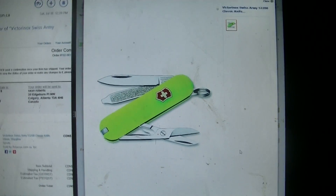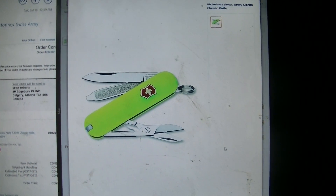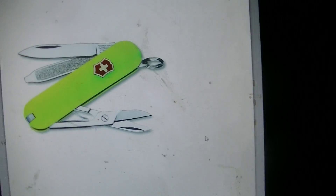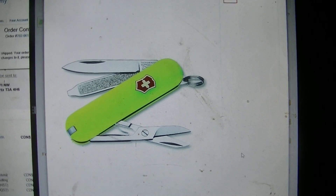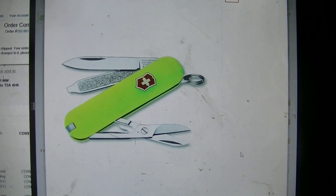Hey guys and gals. I've been watching the videos from FW Glock Guy — he's been doing a series on these Victorinox Swiss Army knives, and now the guy's getting me hooked. So I bought one off Amazon; it was only about $22. I got the green one because apparently it glows in the dark.